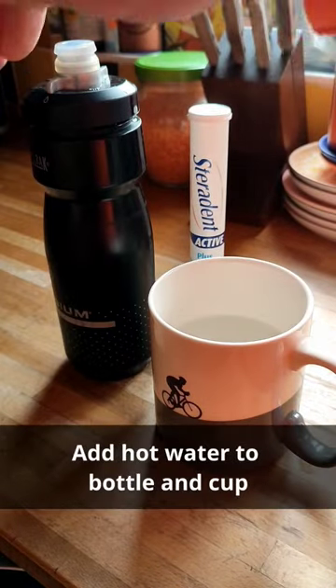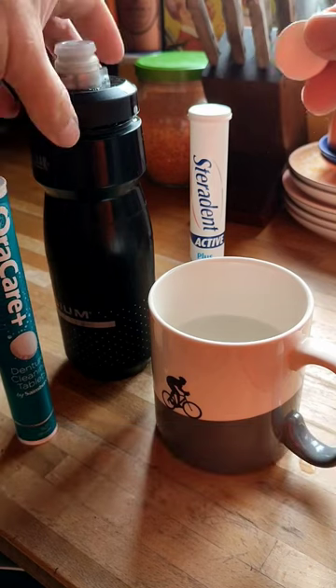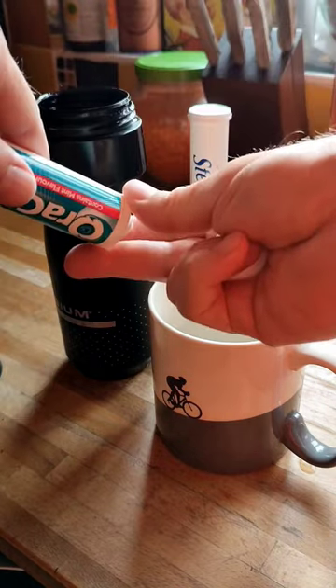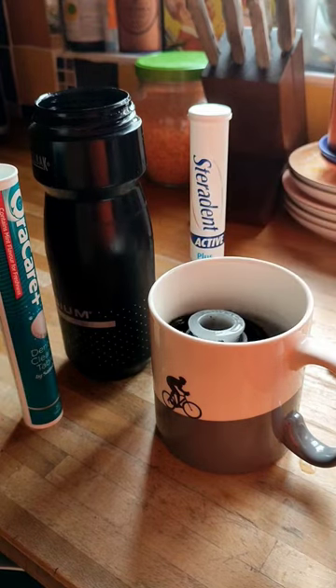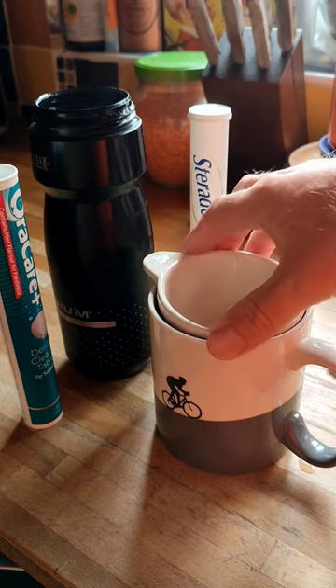Get one of these, put it in your bottle and it'll fizz up. Then take another one, put it in a cup — that'll fizz up also — and you can put your bottle top in there and weigh it down with something, like a little bowl.